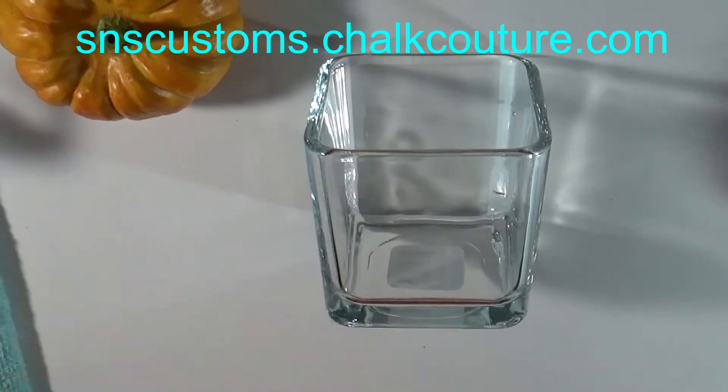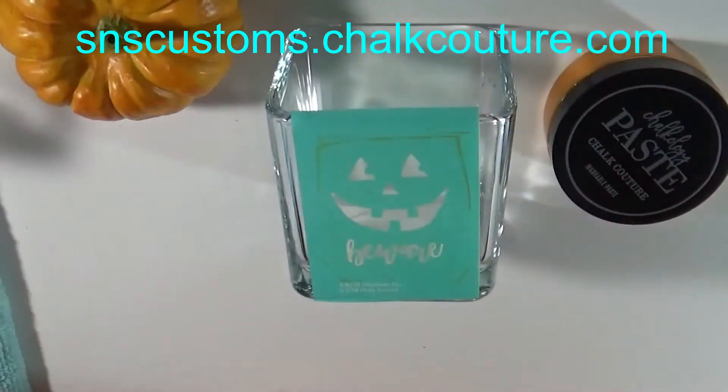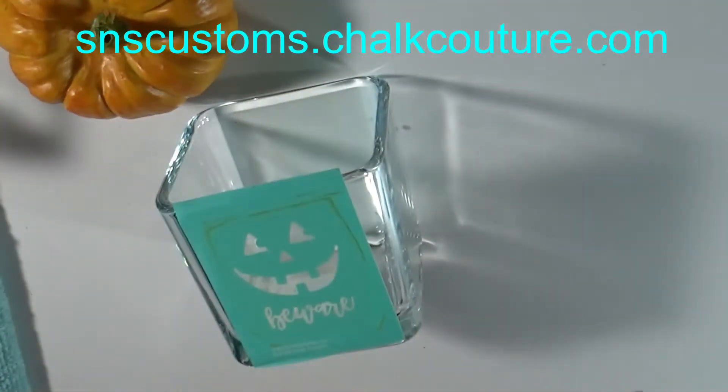Since it's going on glass, you want to make sure you wipe it down with alcohol to remove any oils, dirt, dust, or anything. Then you want to fuzz your transfers up really, really well.